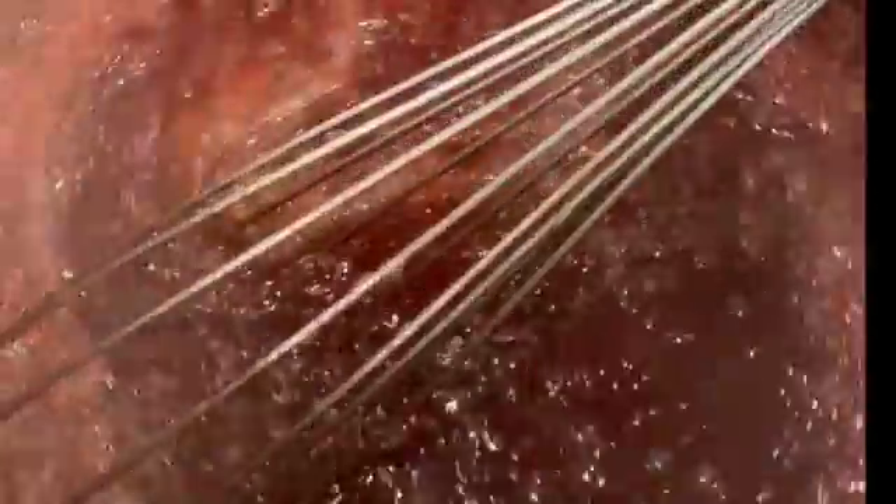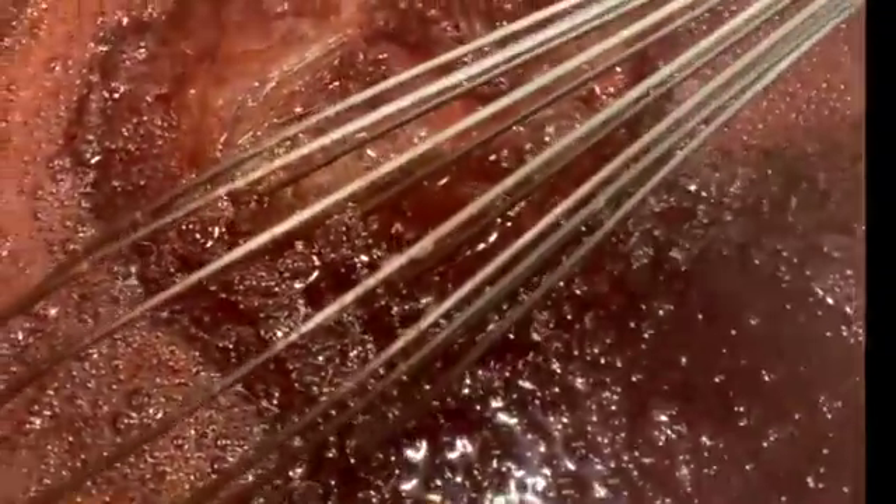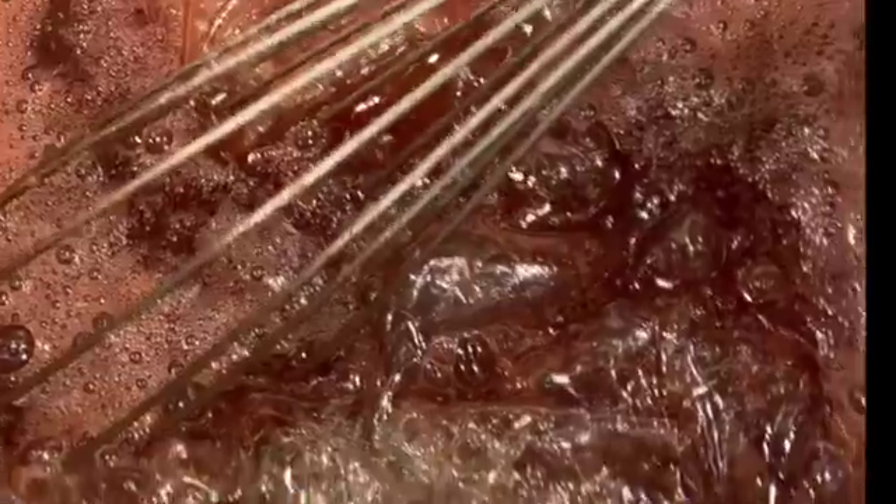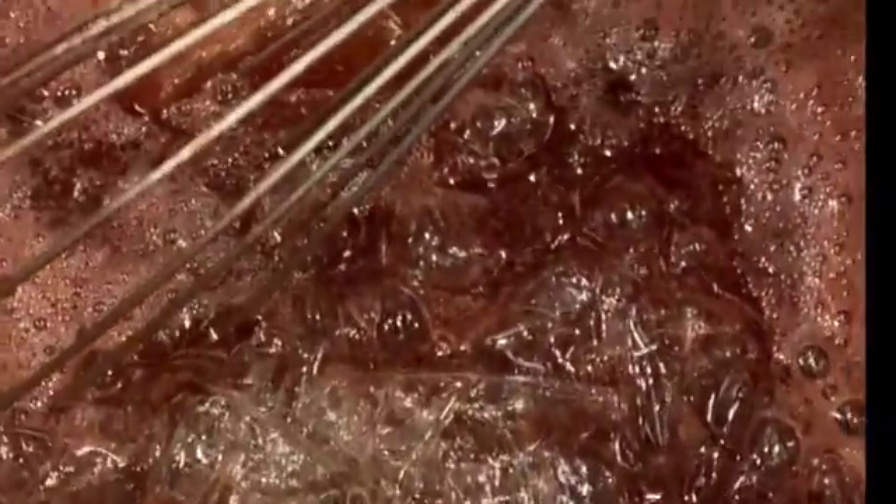Once your raspberry puree and the sugar have boiled, remove the gelatin from the water and add it into the raspberry puree with the powdered sugar. Once that dissolves, keep whisking a little bit more.